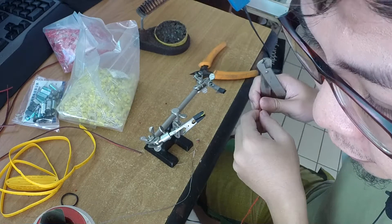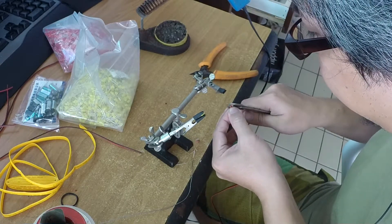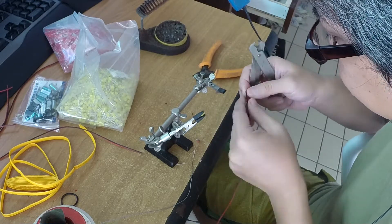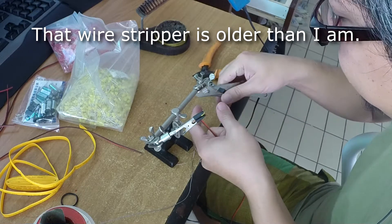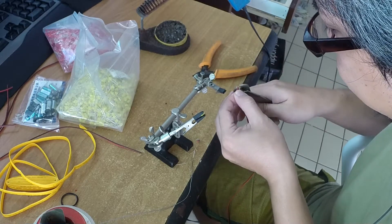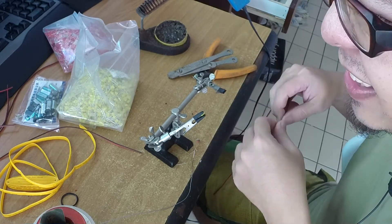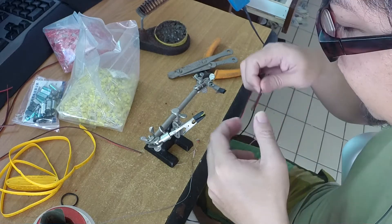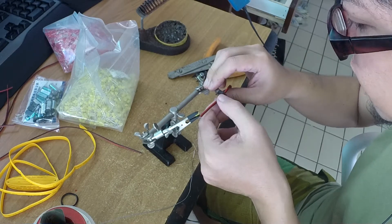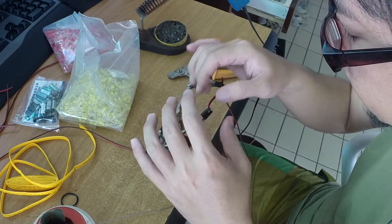I'm here soldering up some LEDs and the vibration motors, just preparing all the parts I need for the build. All this while waiting for my SLS parts to arrive by post. I've also got some modeling supplies coming by post and I'll have all the bits I need for assembly. Hopefully within the next week or two I'll have most of the parts arriving and then I can start the assembly, so in the meantime I'm trying to get as much stuff prepared and ready as possible.